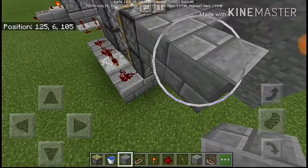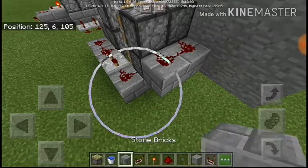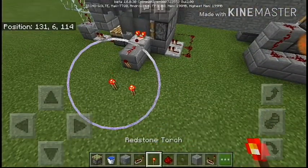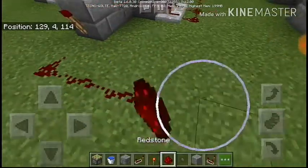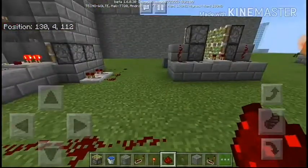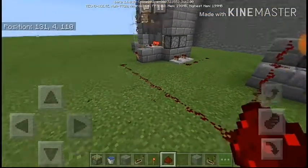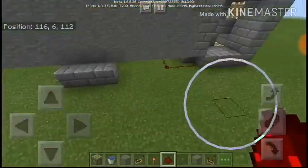Some redstone goes here and here, and you place blocks like this with redstone here — it should look like this. Now to test whether it's working, you connect this redstone directly to the piston door, and in theory that should do it.